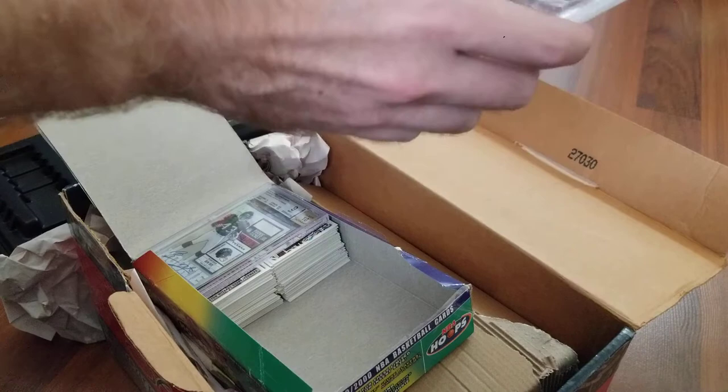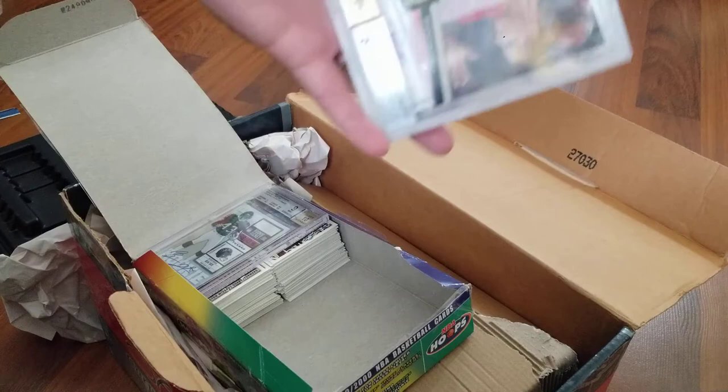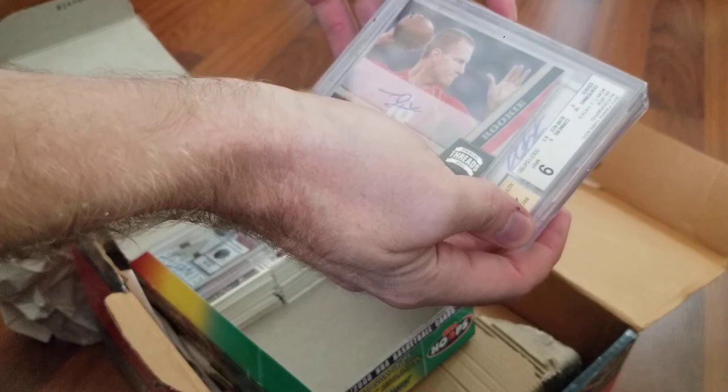Jordan cases are pretty scuffed up on these, but they're tens. That's always worth something to somebody.